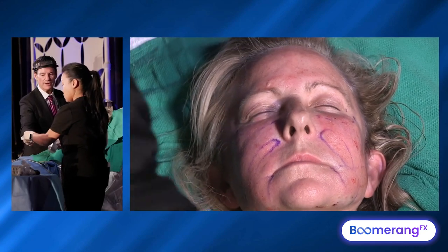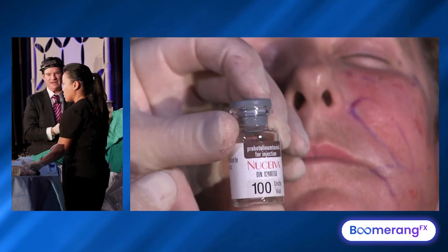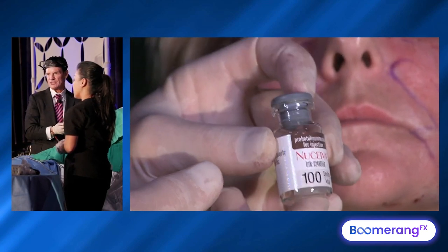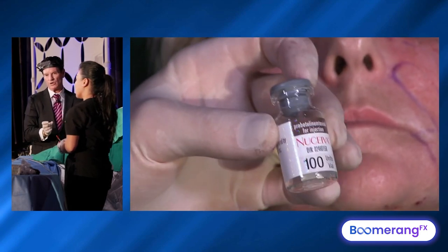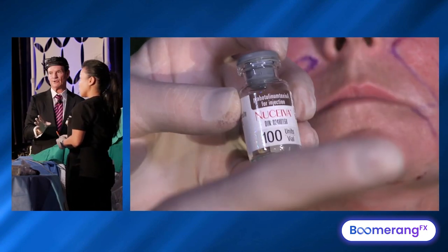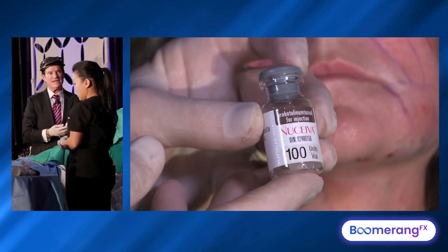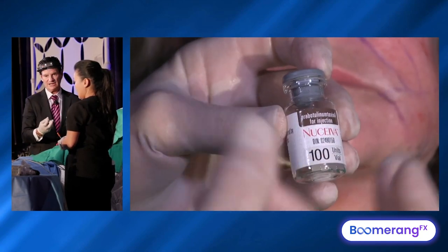I take 100 units — it can be Allergan, Nuceiva, or Jivo in your country. They are basically one-to-one. This is the only product where I feel my unit dosing is one-to-one with Allergan international. Every unit of Botox behaves like one unit of Evalus. When it's Xeomin — I keep Xeomin around because some patients say they're allergic to Botox, but Xeomin works great. I need about two units of Xeomin for every unit of Botox to work the Allergan-style way.